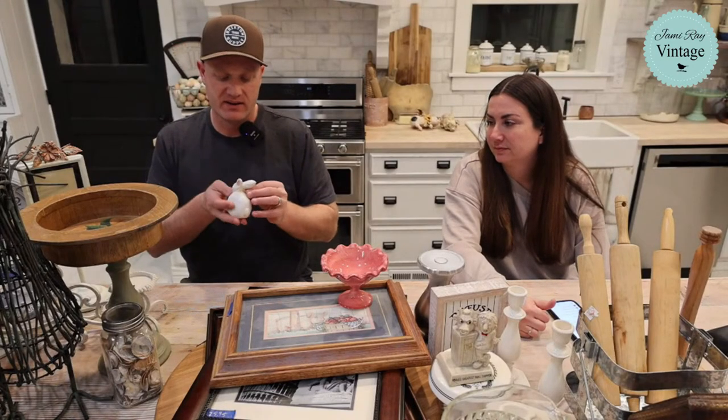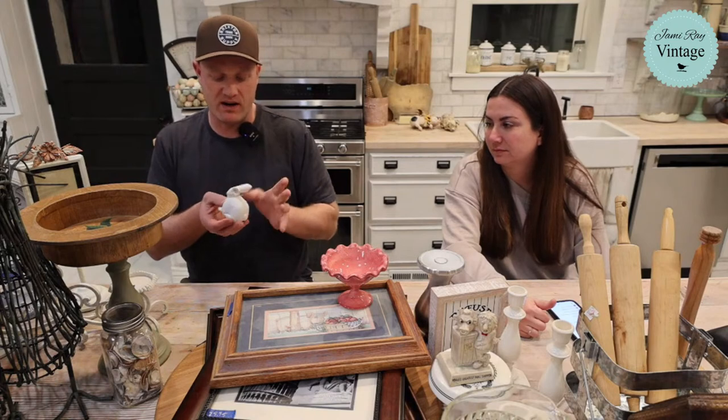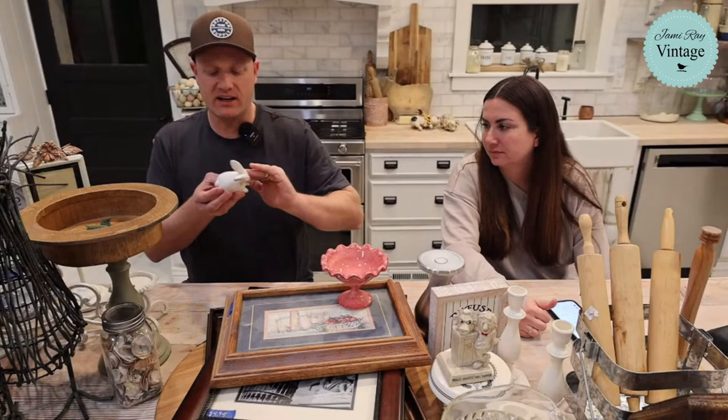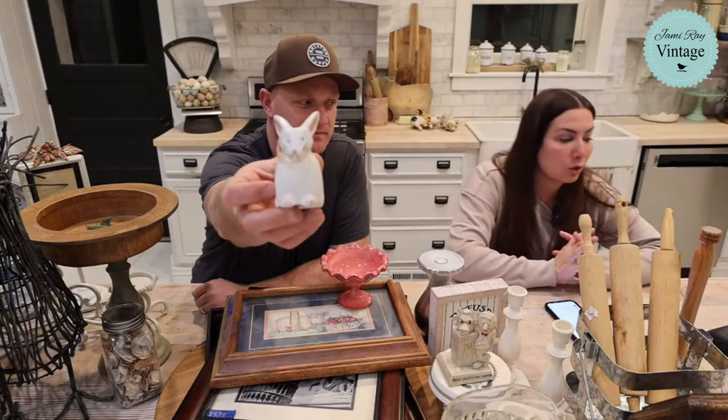We found this tiny, so cute hand-carved wooden bunny. It was $0.75 and we're going to sell it for $8.95. It's got a little rope thing around it. It needs some cleaning — there's like some crayon on it. We're just going to magic eraser it a little, but I'm not going to paint it because it's so cute.